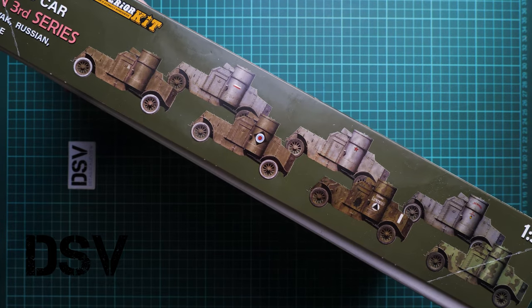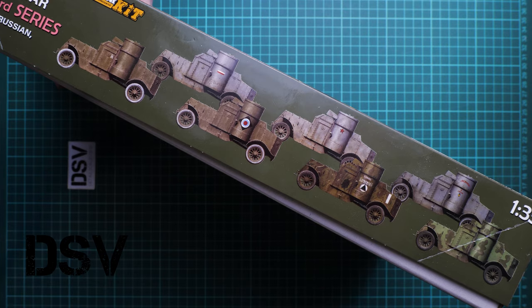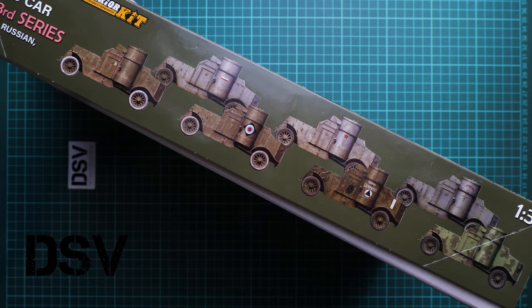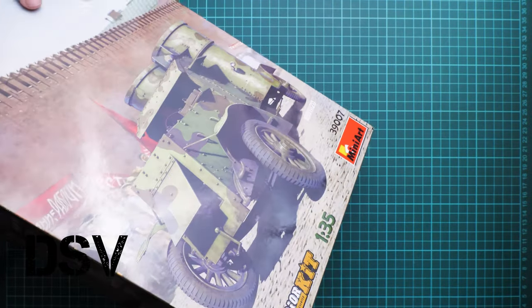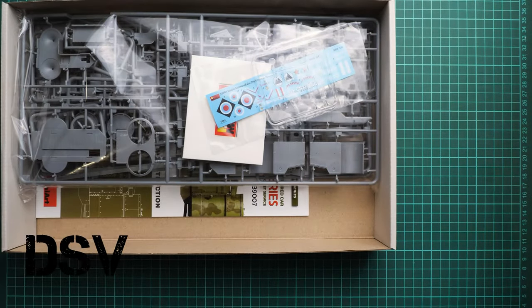We have seven marking options, which is quite interesting because it's an amount not usually met in armor kits. This is a top opening box. I was confused because I thought I saw more, but it's not a camouflage.